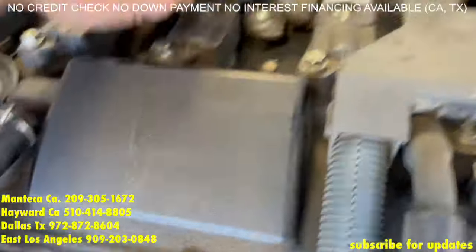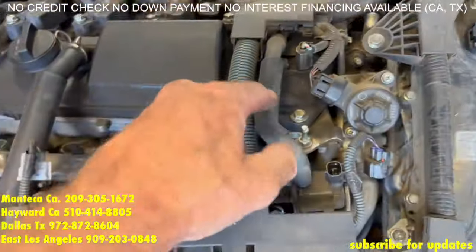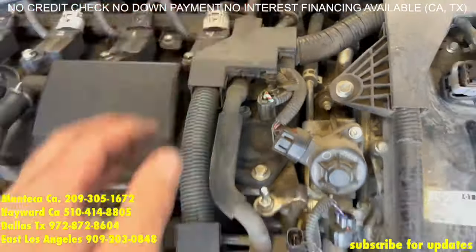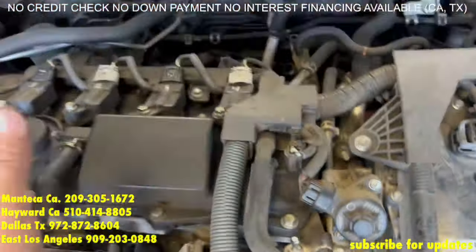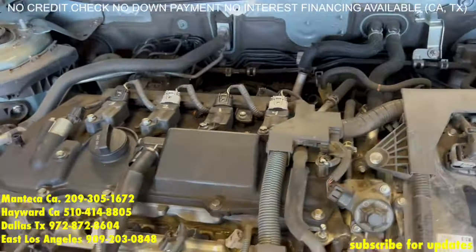You have a tab back here, you have a bolt right here, and another tab right here — and pretty much you're going to remove this. So you're going to take those wires and fold them back out of the way.